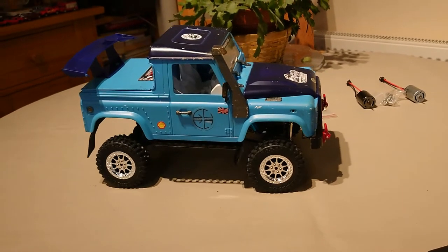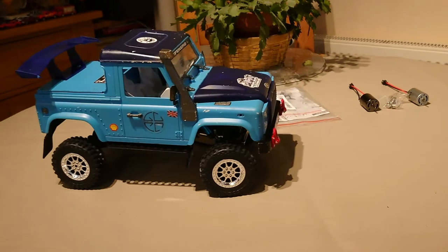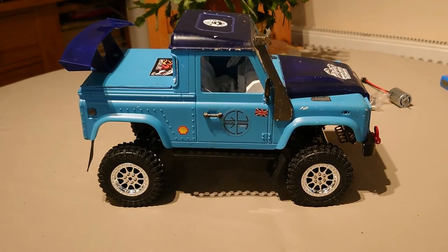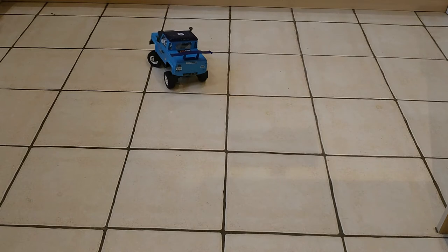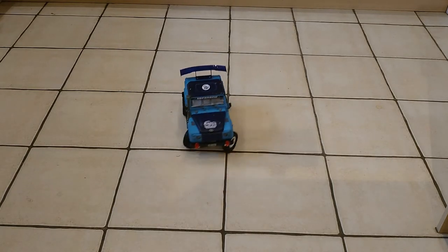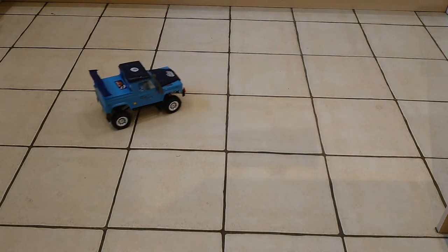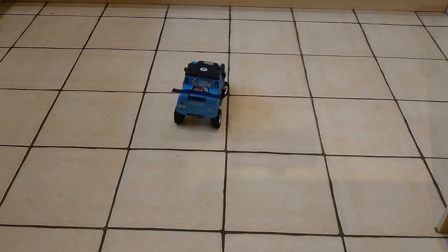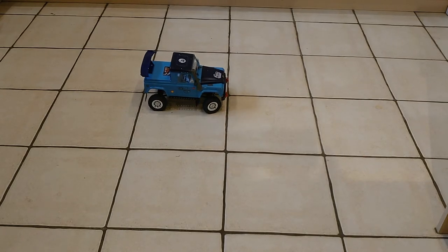Little blue is fully buttoned up. We have got steering, we have got forward and backwards. I'll do a little bit of running footage on the floor but this will be the last segment in here. It's catching the mud flaps a little bit but I need to set the end points up. Thank you very much for watching, I hope you've enjoyed the series and the build videos, and I'll catch you all next time.